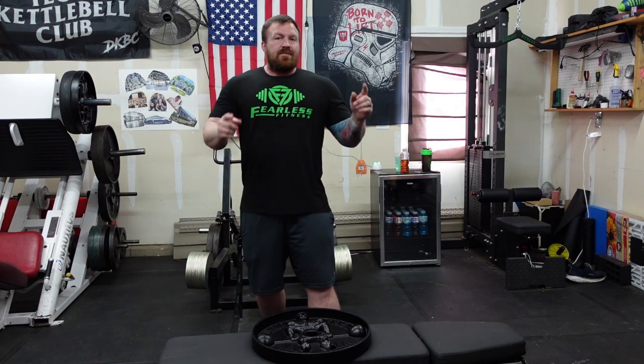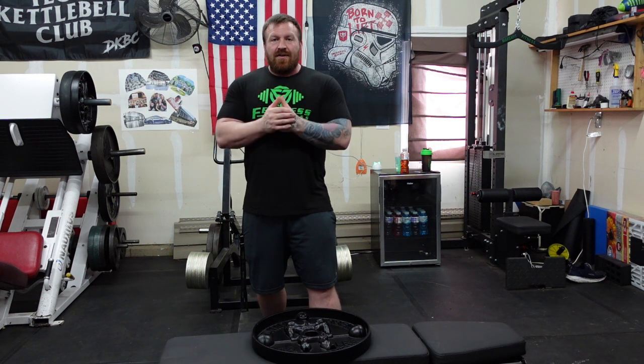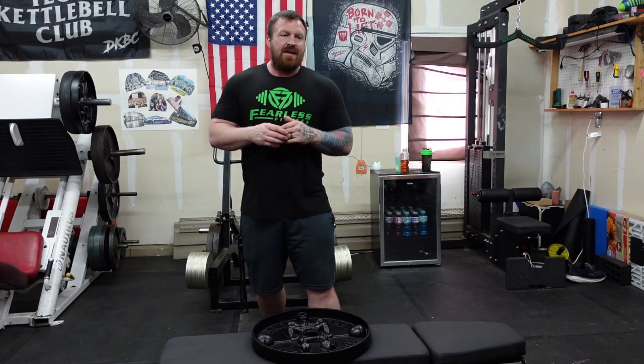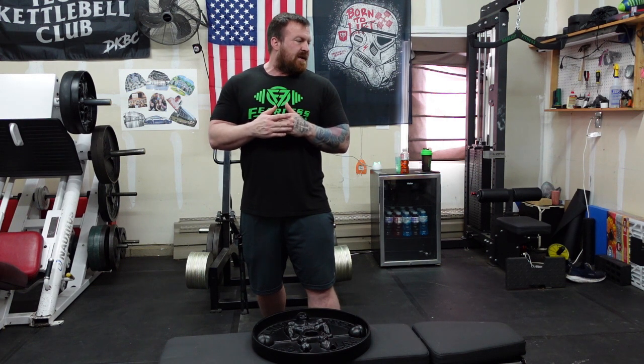These are American iron — I would say very much the same quality as you would find with the Rogue deep dish plates. You also have 25s available at $150 for the pair, a little spicier on the price per pound, and there's no dude on it. The 10-pounders will run you $100 for a pair, which is getting real spicy — that's $10 a pound. The fives are $65 for a pair.